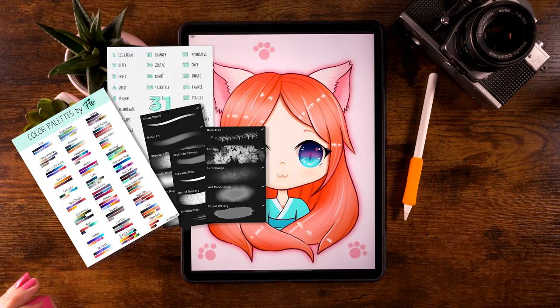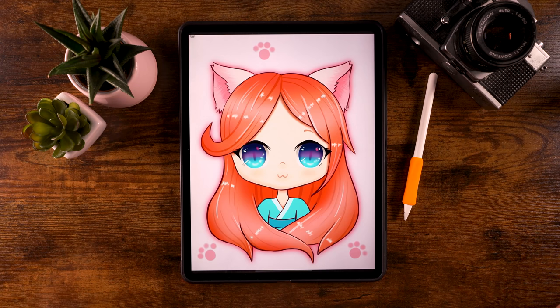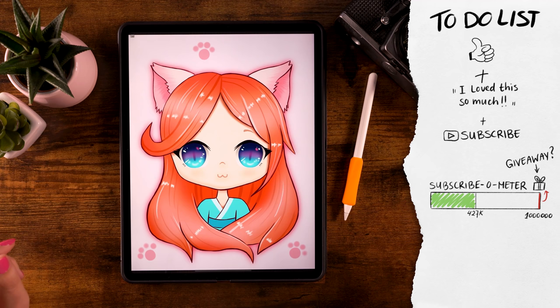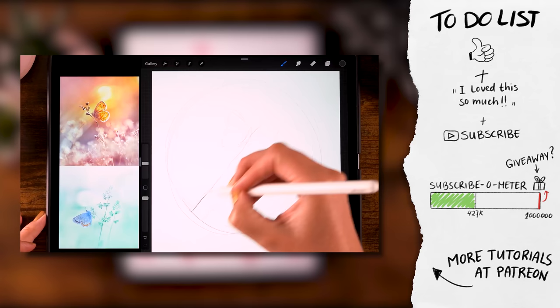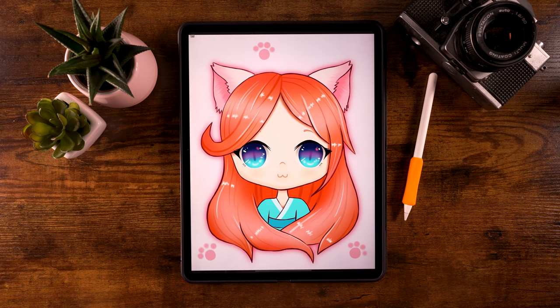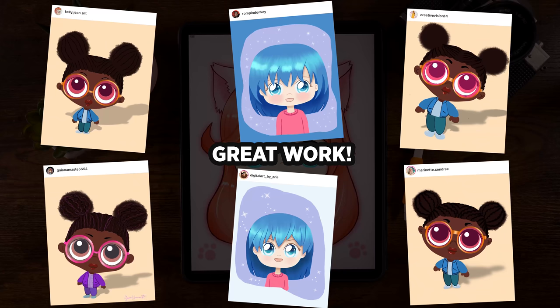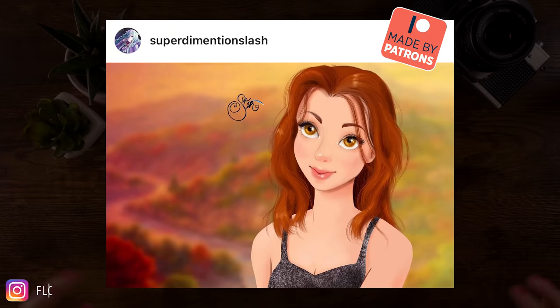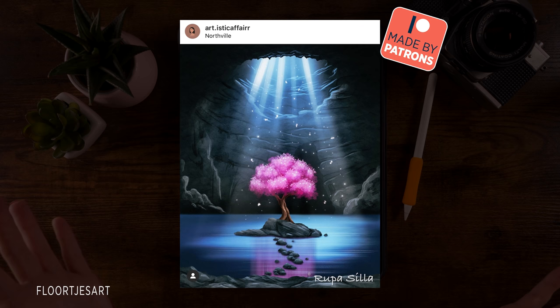If you are enjoying these tutorials, if you want me to create more and support this channel, please hit that thumbs up, leave a comment, and subscribe. If you want to do even more, you can go to my Patreon page where you'll get loads of brushes and more Procreate video tutorials. Don't forget, once you've followed all the steps, share your work on Instagram and tag me in the image so I can find it.